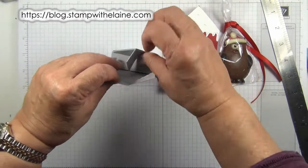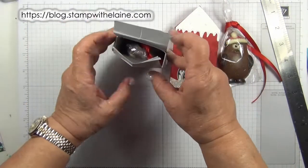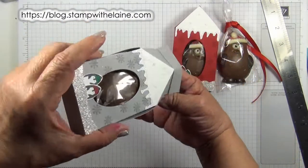It opens up like this and then you can take the penguin out.